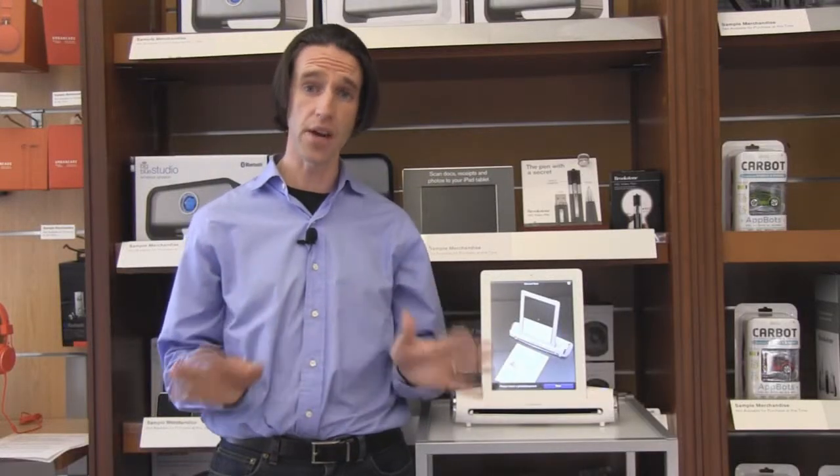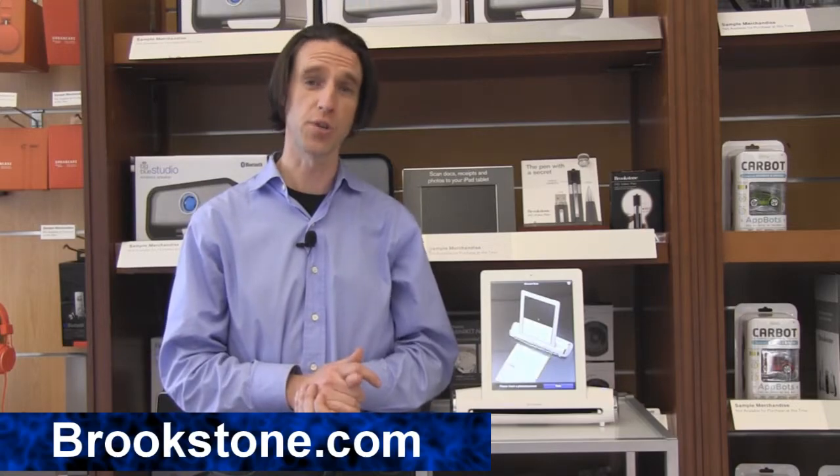If you have any other questions about this or any other scanner that we carry, feel free to check us out at Brookstone.com.